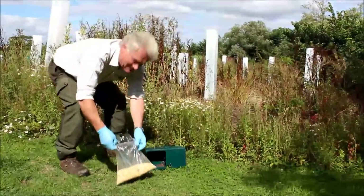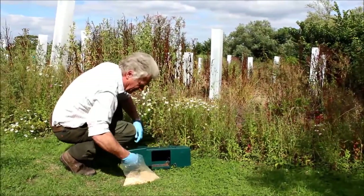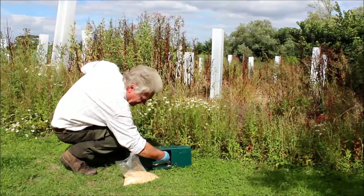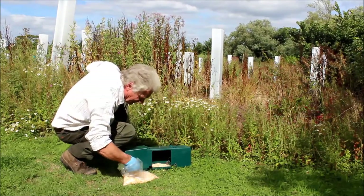Now what we're going to do is put a bit of food in underneath where the trap's going to go. So here we go — a nice bit of maize for Mr Ratty, enjoy that won't you.